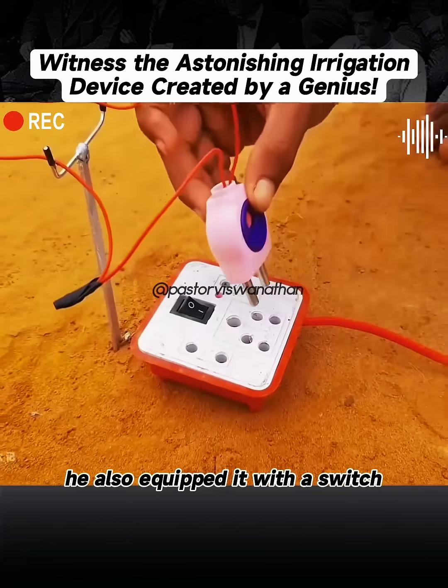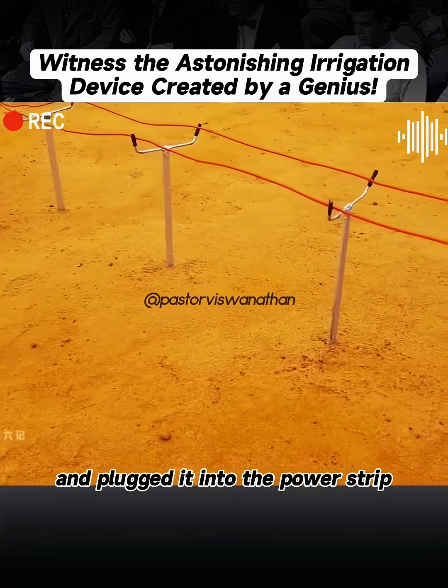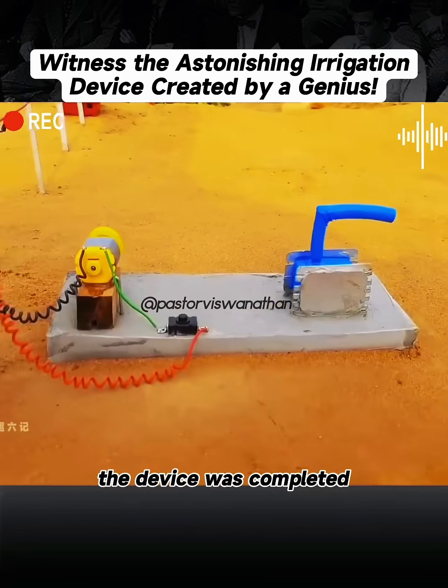He also equipped it with a switch. And when he connected the plug to the main line and plugged it into the power strip, the device was completed.